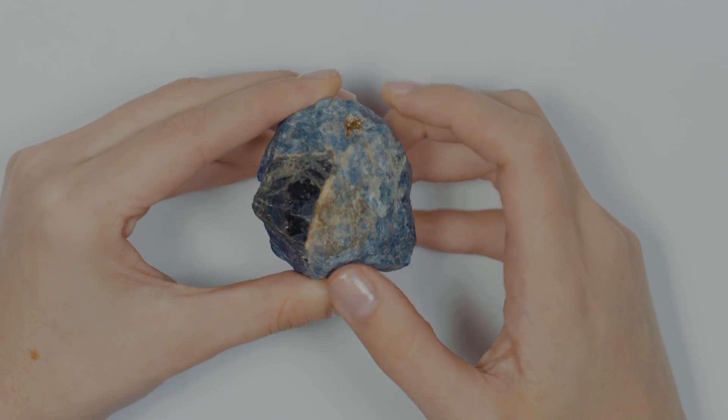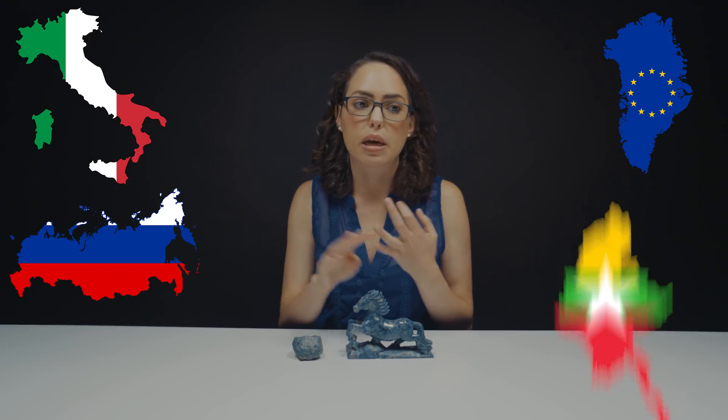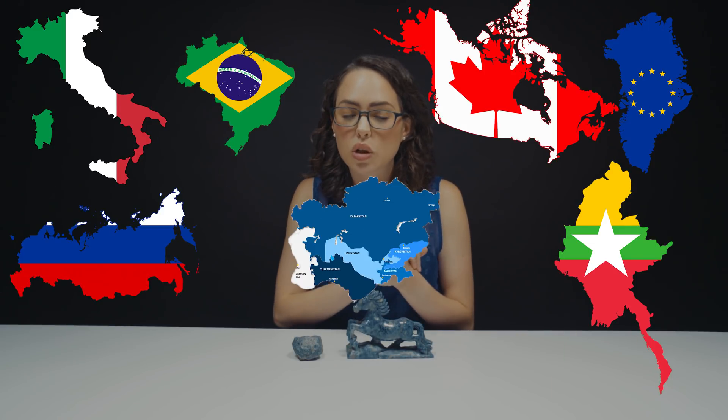You can actually find rare crystals of Sodalite on Mount Vesuvius in Italy. Other more common sources are Greenland — Greenland has some of the best Sodalite in the world. You can also find it in Russia, Myanmar, Brazil, Canada, and Central Asia.